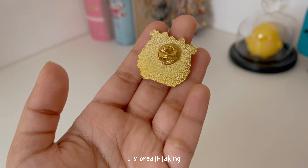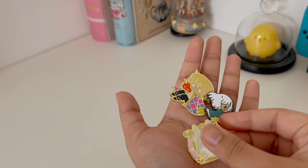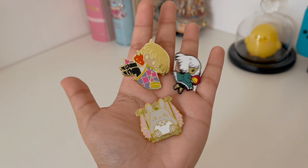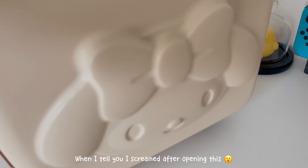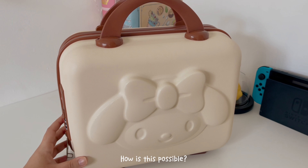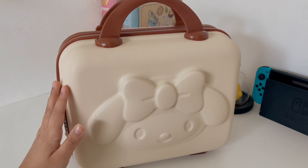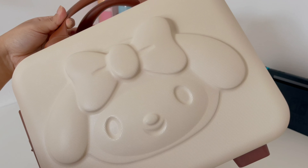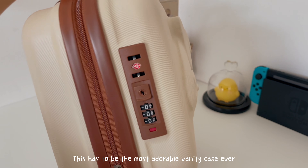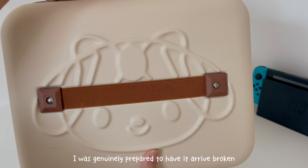I am over here to check out these things.